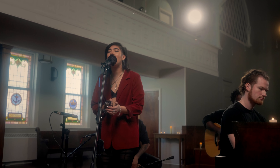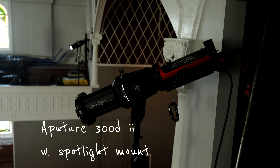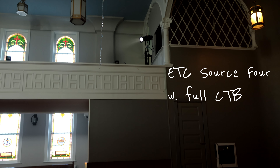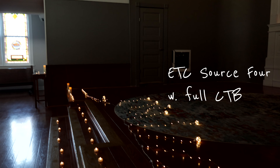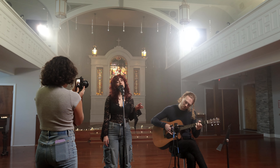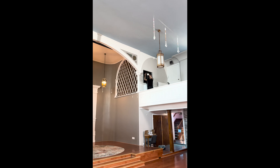I went with an old-school ETC Source 4 on camera left, and an Aperture 300D with a spotlight mount on camera right. We gelled the Source 4 so it would sit at 5600K, because I wanted these beams to be colder than the stained glass and the two tungsten hanging lanterns next to it. We didn't have a lot of set design, and the upstairs portion of the frame felt a bit blank to me, so these two crossbeams also served a decorative purpose.